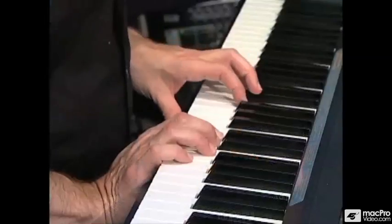And then, of course, you can do it in minor. So now instead of C, D, E, F, G, you'll play C, D, E-flat, F, G.